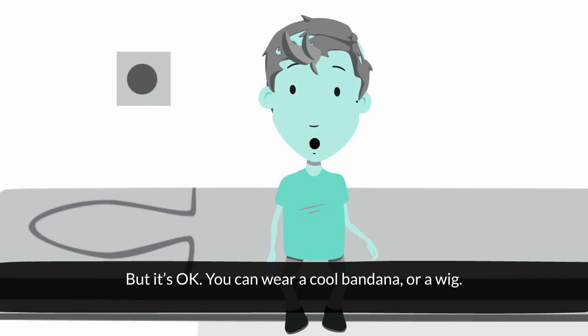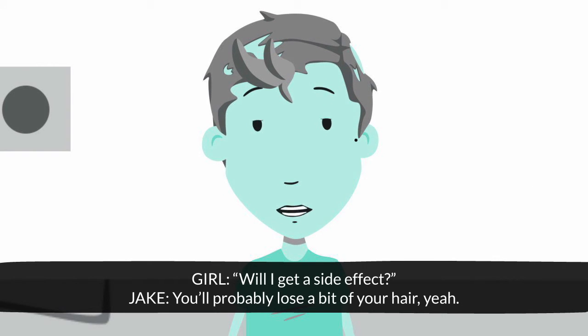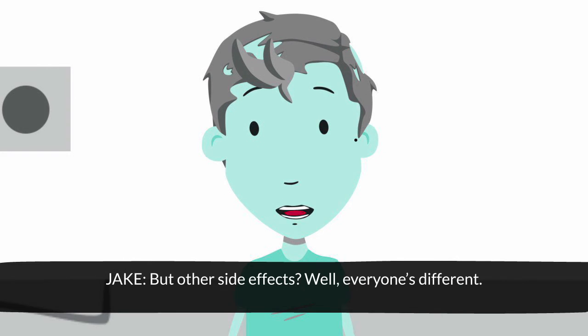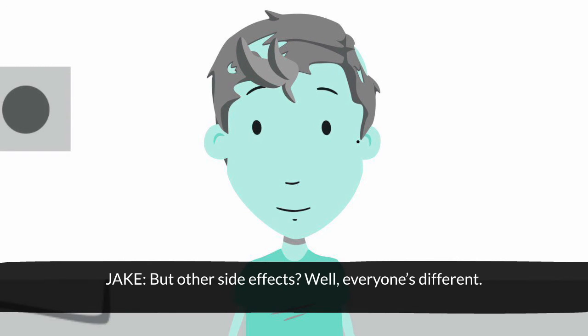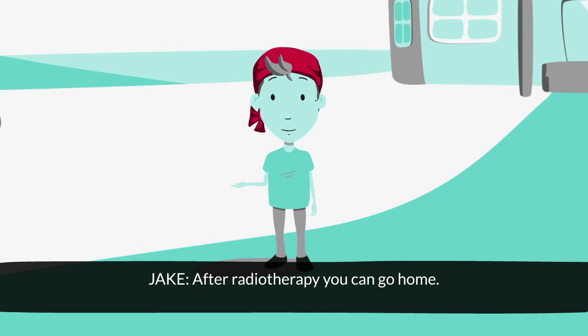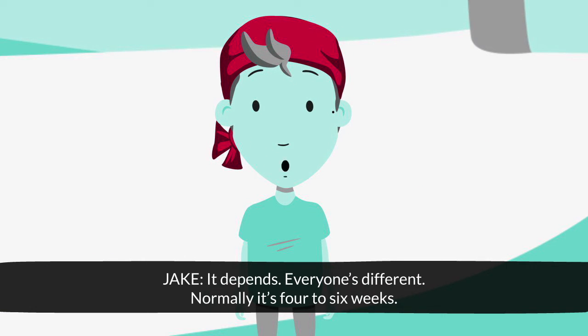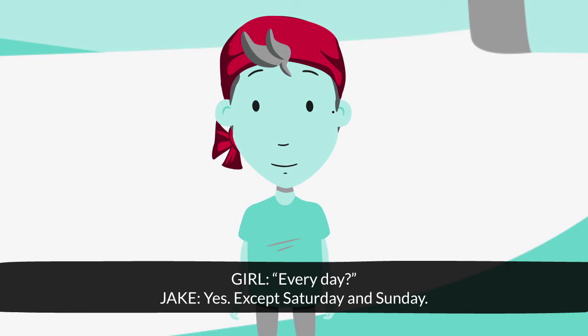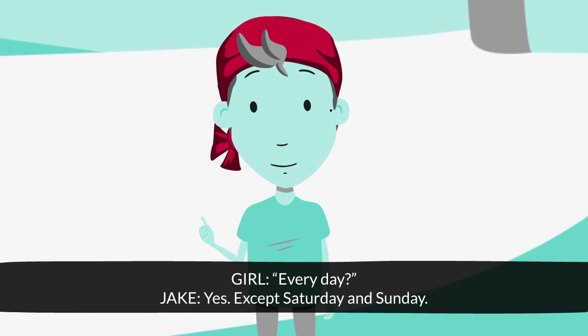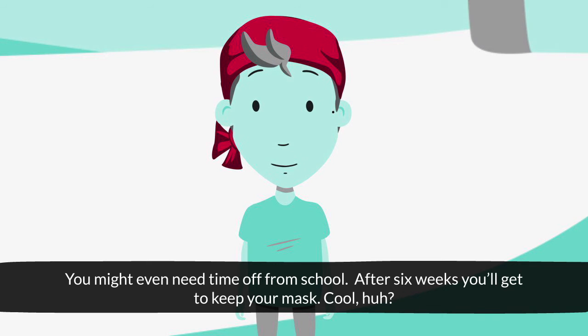You can wear a cool bandana or a wig. Will I get a side effect? You'll probably lose a bit of your hair. But other side effects? Well, everyone's different. After your radiotherapy, you can go home. How long do I need radiotherapy for? It depends — everyone's different. Normally it's four to six weeks. Every day? Yes, except Saturday and Sunday. Your doctor will decide. You might even need time off from school. After six weeks, you'll get to keep your mask. Cool, huh?